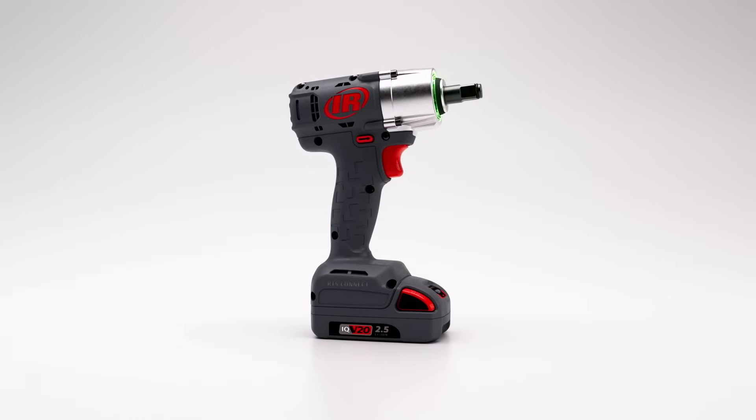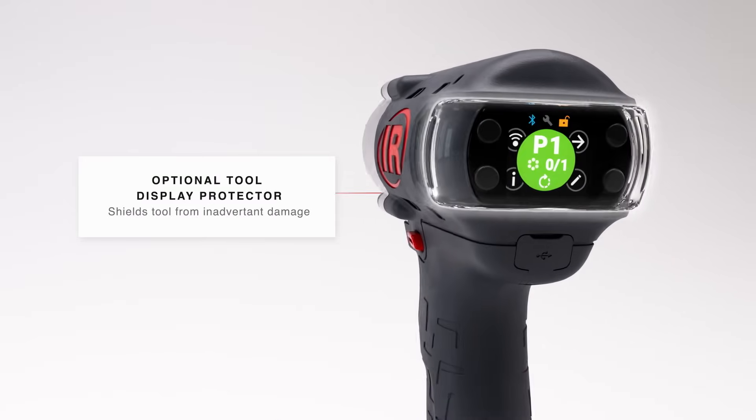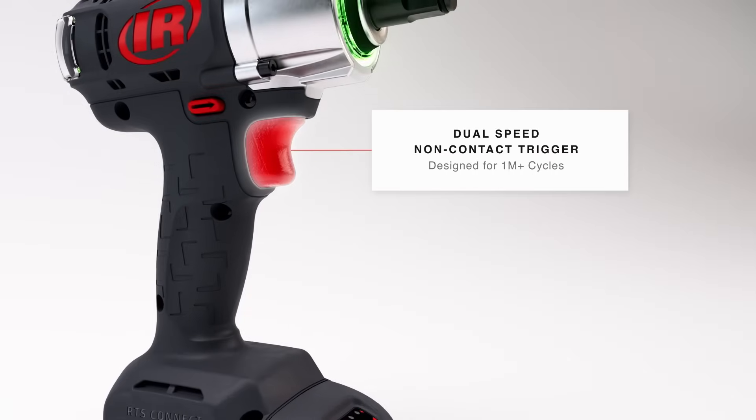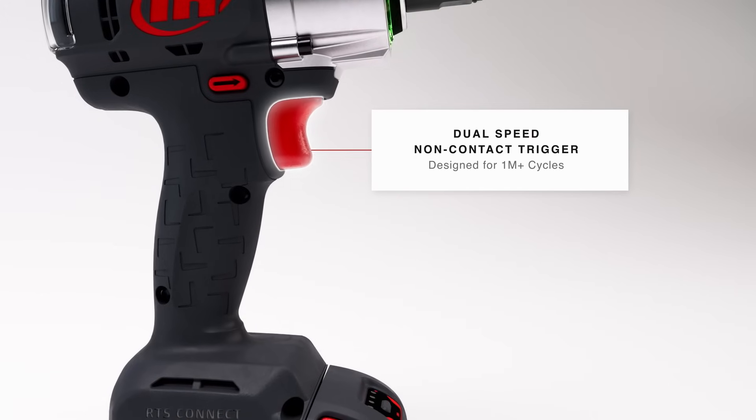The RTS is built with unmatched durability to handle the toughest environments. An optional display protector helps shield tools from damage, and the dual-speed, non-contact trigger ensures peak performance for more than one million cycles.